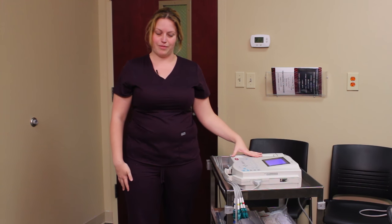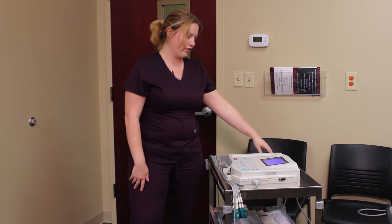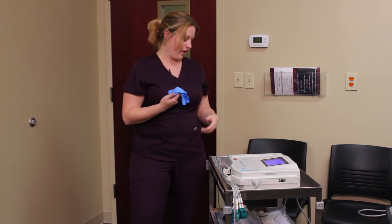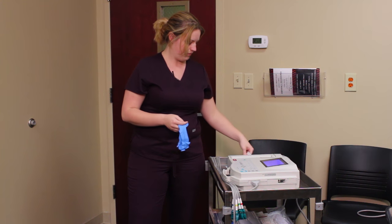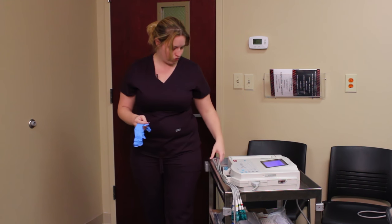Alright guys, we're here today to talk about ECG lead placement and the actual technical aspects of that. First you'll notice we have all our supplies gathered: we have gloves, alcohol preps, electrode strips, and our actual machine.